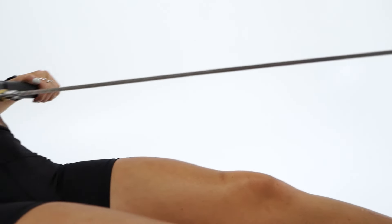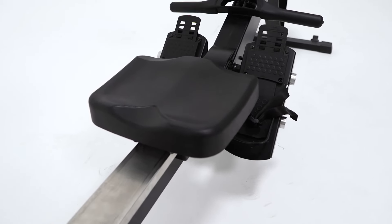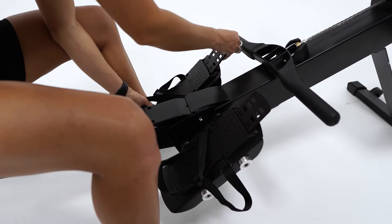Built for comfort, the grip is coated to help with your sweaty hands, an ergonomically moulded foam padded seat, and comfortable foot straps that are adjustable to all foot sizes.